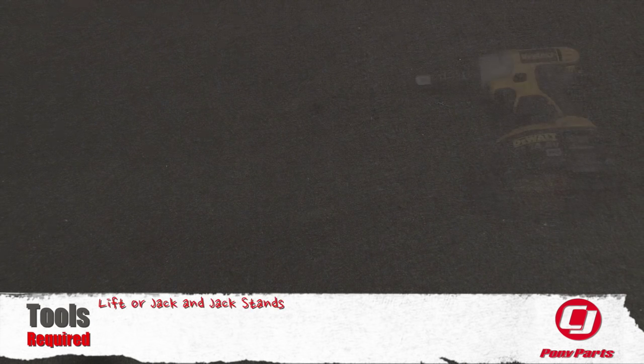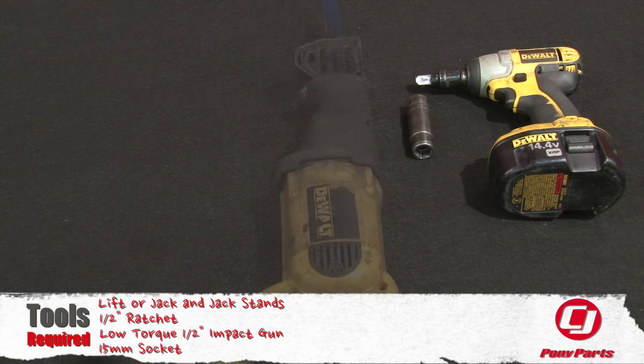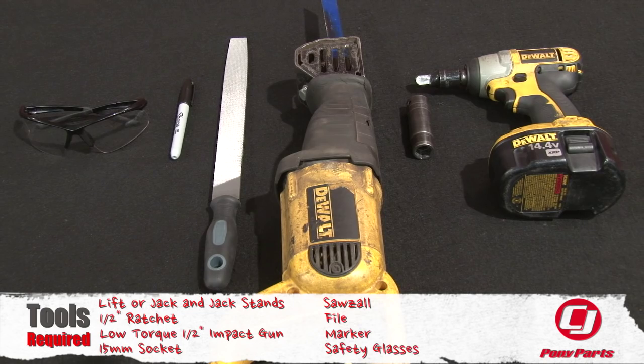For this installation, you need a lift or a jack and jack stands, a half-inch ratchet or low-torque electric half-inch impact gun, 15mm socket, sawzall, file, marker, and safety glasses.